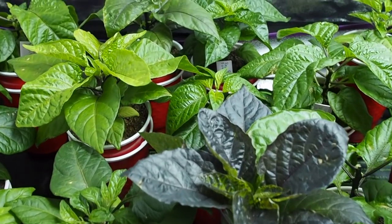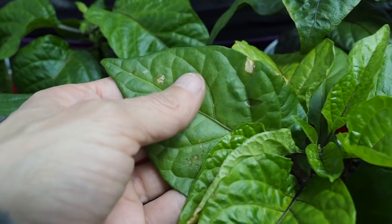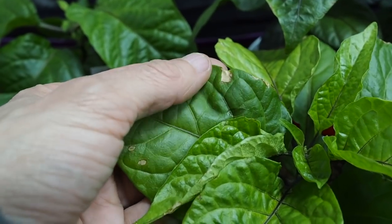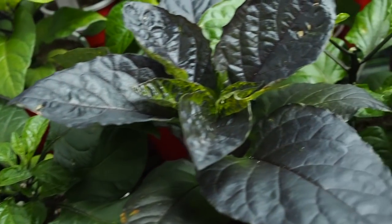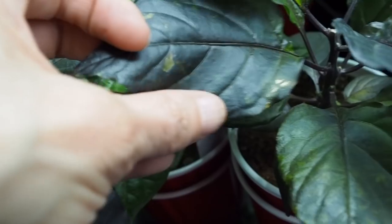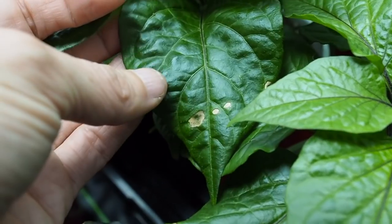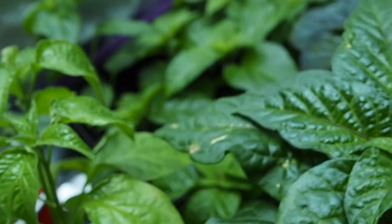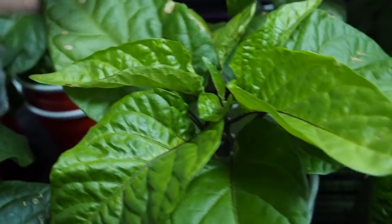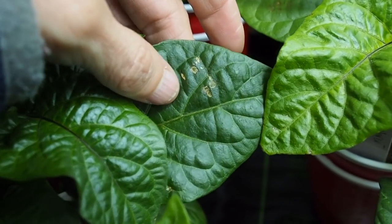Another thing I was going to ask everybody is if they know what's going on with some of these leaves — it kind of looks like they have almost sunburn. They've got some dried out spots on some of the leaves and not all of the peppers have it, but quite a few of them do — just some light discoloration. I don't know if it's from the LED light maybe, but I'm not seeing any bugs or anything in here, so I don't think it's a bug problem. If anybody knows what might be causing that, let me know.